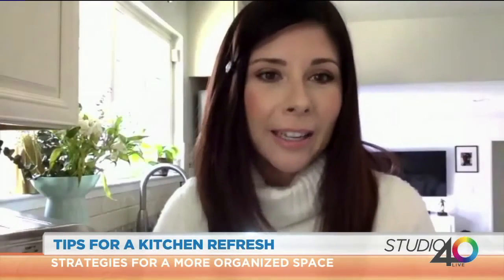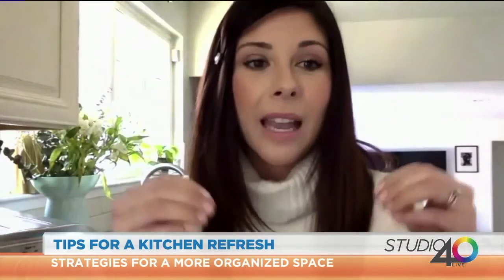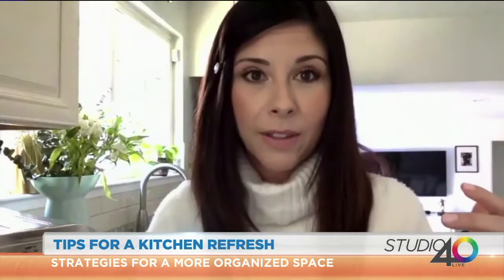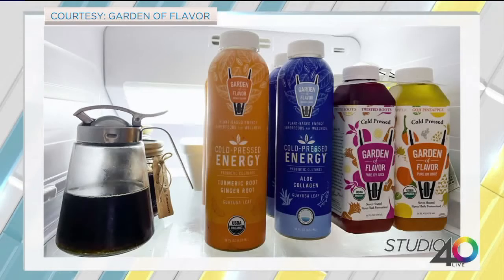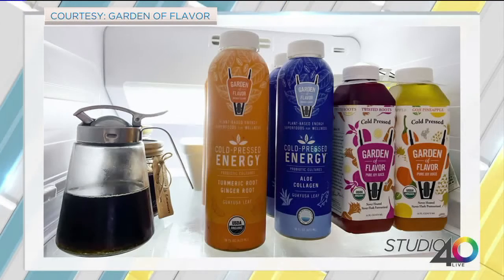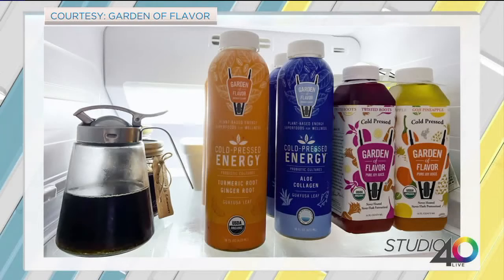My point number three is amazing, and you just set it up so well: when you have your items nicely arranged and aesthetically pleasing, you're more apt to go and do things that are helpful. For me, my biggest tip is to keep things in your fridge and pantry that are going to be a healthy choice for your family. I absolutely love keeping Garden of Flavor drinks in my fridge because they're so good — my favorite green drink comes from them.